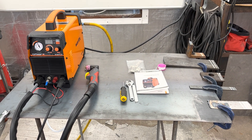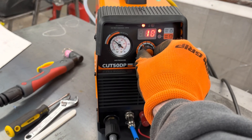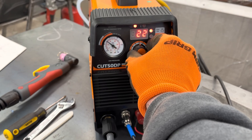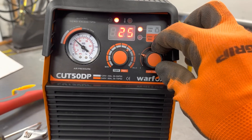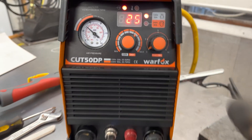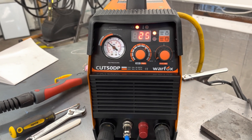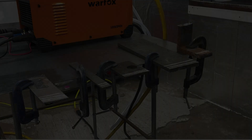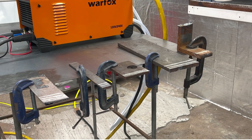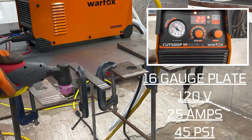Alright, we're gonna start on 120 volt. I'm going to put it up to about 25 amps to start. I'm going to turn my post flow down to about two just so you guys can hear me — normally I'd keep it between five and eight, but it's kind of loud when the air is blowing out the end of the torch. So, first cut: 120 power, 25 amps, 45 PSI on the compressed air, 16-gauge steel plate.